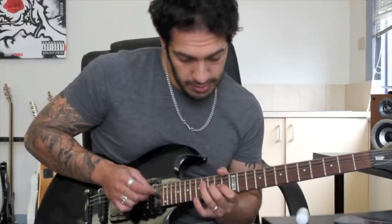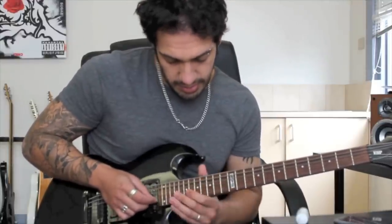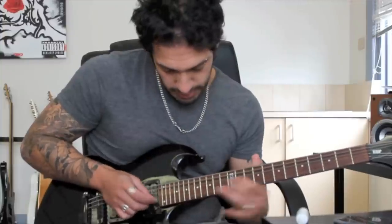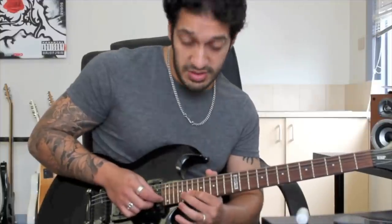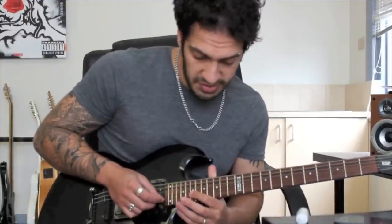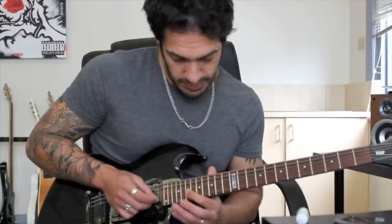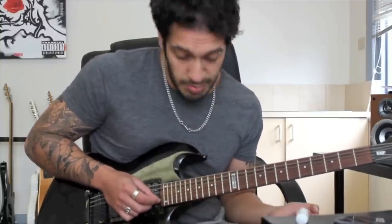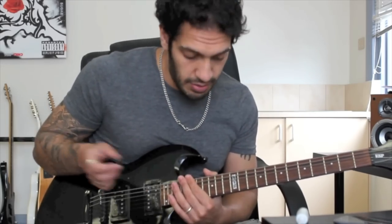Let's put the arpeggio in front of that. Then I go to this. So I've got a hammer on into a pull off into a slide. So I'm going 19, 20, 19 - a hammer on into a pull off on the 2nd. And I slide to 14. Now with a slide like that I can mess those up pretty easily if I'm constantly looking at where my hand is instead of where it should be.